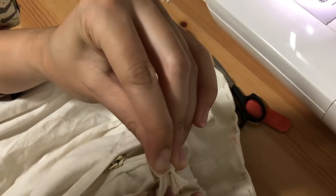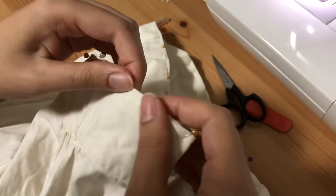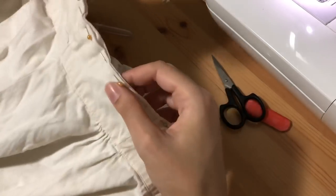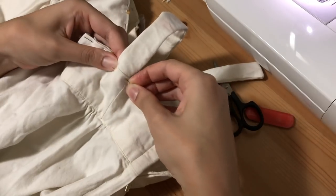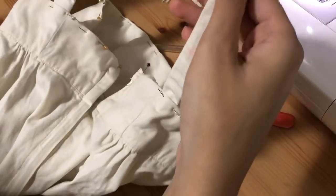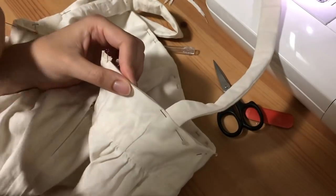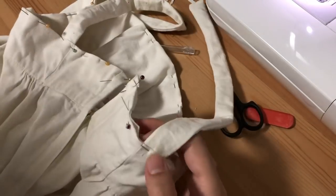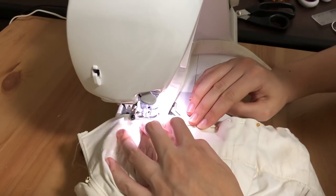I continued doing that all along the top edge of the petticoat, and then at the back where the zipper is I just placed pins in there and fixed up those corners a little bit later. Now I was trying to figure out the placement of the straps on the back of the petticoat, so I sort of just placed them where I thought they would go best and sandwiched the straps in between the two layers of the bodice and then pinned that into place.